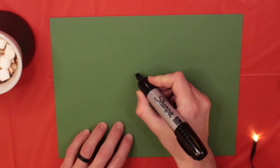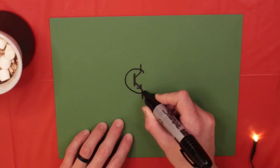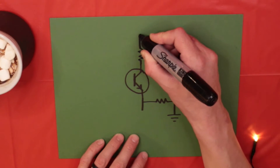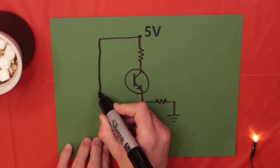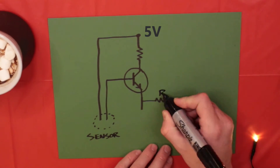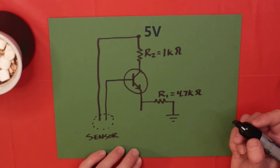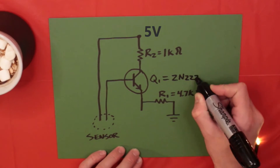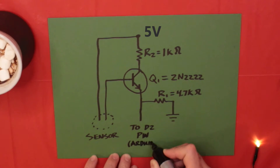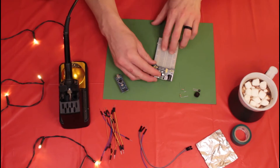Now I'll draw a circuit diagram. We'll use an NPN transistor to amplify the sensor reading to the Arduino, with a pull-down resistor on the collector side. We'll connect our sensor to 5 volts and the base pin of the transistor. I'll be using specific values for the resistors, but you can try different values and see what works for you. The transistor is a 2N2222, and the emitter pin will be going to the input pin on the Arduino.